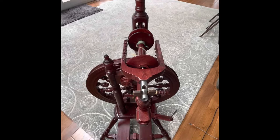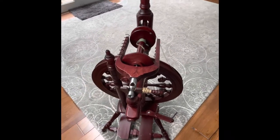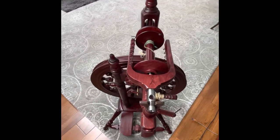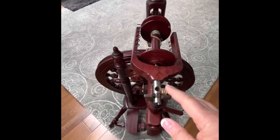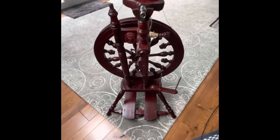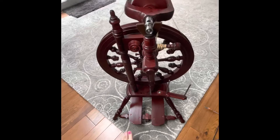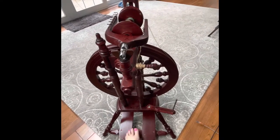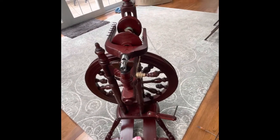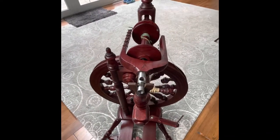Since it's naked — usually I have a bobbin on here — let's start with the bobbins. What you see here is this gorgeous wheel, and this is a double treadle wheel. These are the treadles here, and that is how you basically spin the wheel.